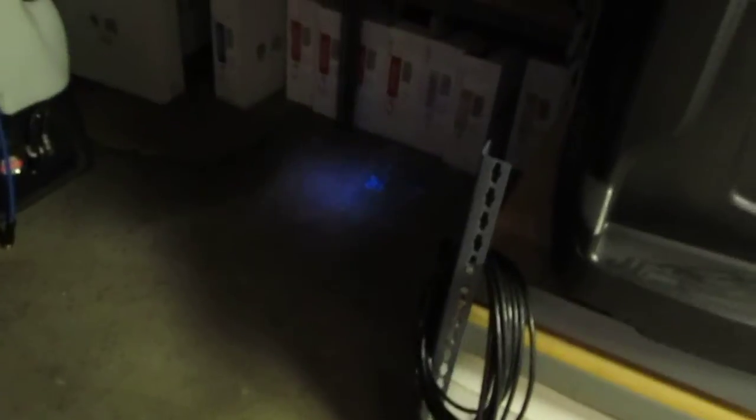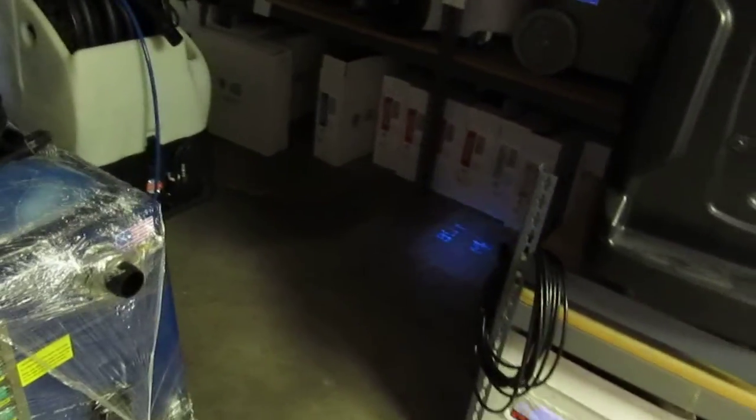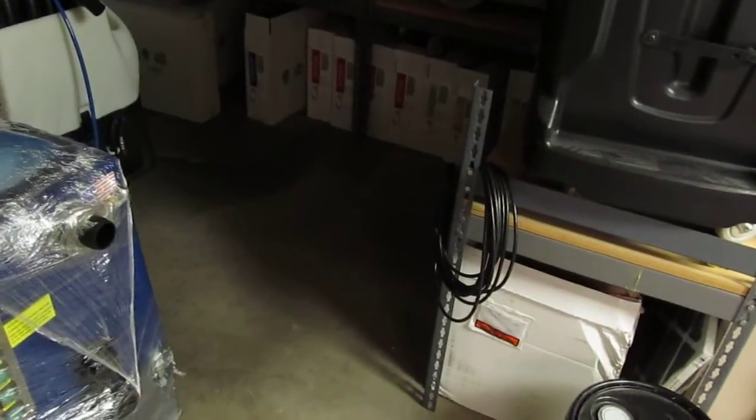Now this is the big daddy here. You can see it really lights things up, and we can come all the way back. You can be virtually in the door — you can almost be in the next room and still light it up with this thing. Holy cow. And then we're 12 feet away.